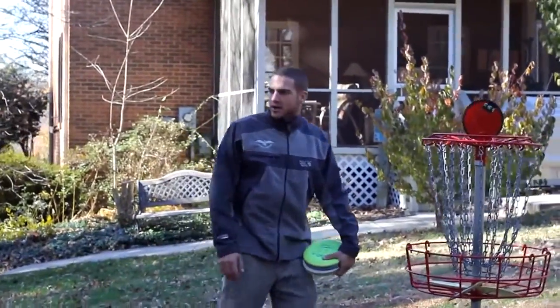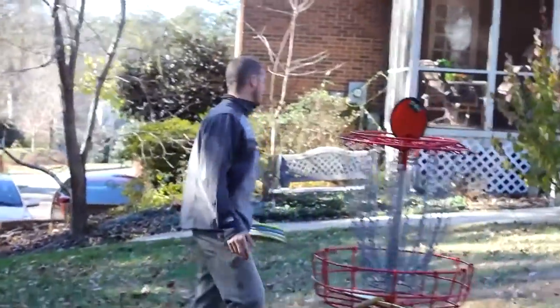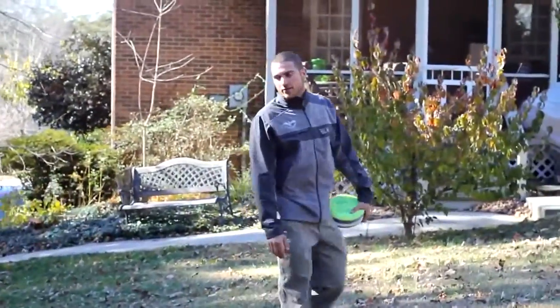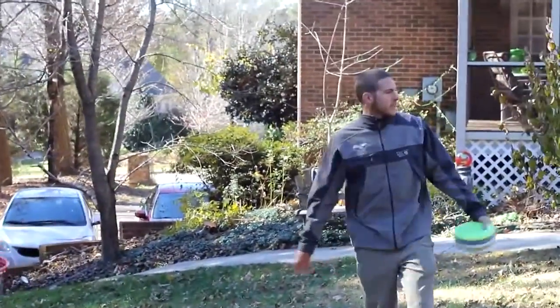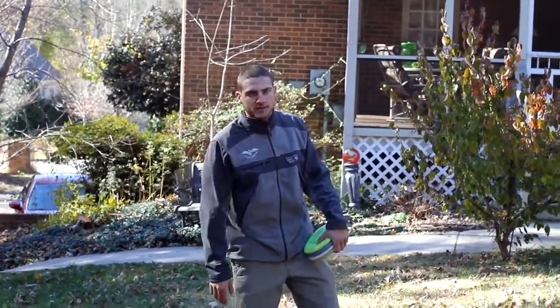As you can see, I've got several baskets around. These are all from my junior world titles, and I have several stations that I putt from so I can practice uphill putts, downhill putts, and all different distances. I'll start going around and showing you how I practice putting and where I like to putt.